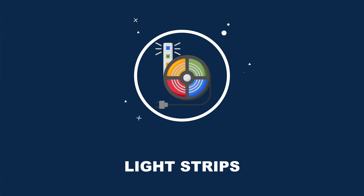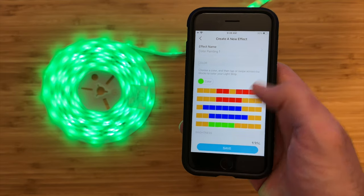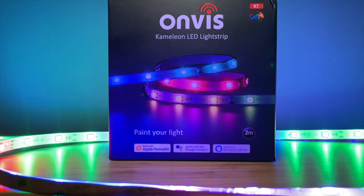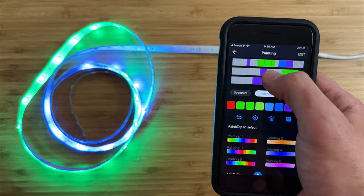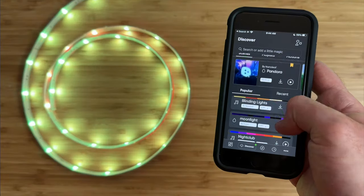Next up is light strips, which are great for ambient lighting in a room and can also be used as a status indicator in automations. A super bright light strip is one by Toppo that is addressable, so multiple colors can be painted on the strip at once, though these effects cannot be saved to Apple Home. Onvis makes an addressable light strip called the K1 Chameleon where effects can be synced to Apple Home as a scene, connecting over Wi-Fi with no hub required. For a Matter light strip under $50, Nanoleaf makes one that supports Thread with lots of lighting effects and good colors, but it is not addressable so the strip can only be one color at a time.